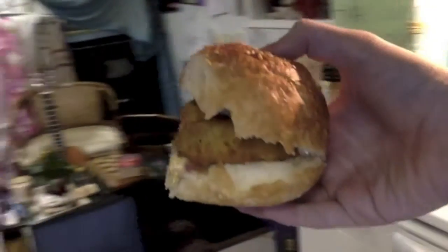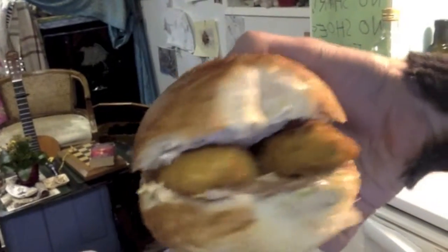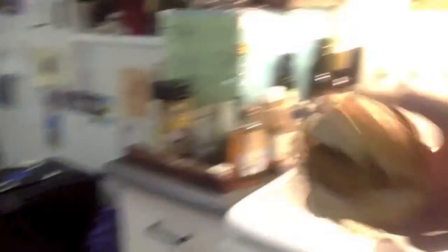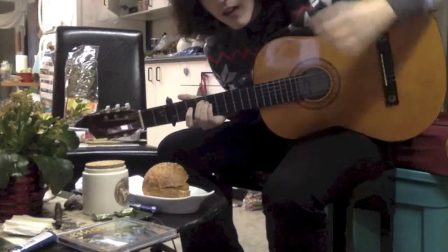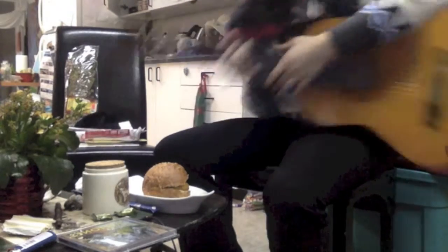Sorry, lighting's not very good. There we go. Check it out. Ooh. Oh my god, that looks good. And I am looking forward to sinking my teeth into this beautiful sandwich. Thanks for joining me. I'm Jogo. I've been Jogo. And this is... Bon Appetit. Thanks.